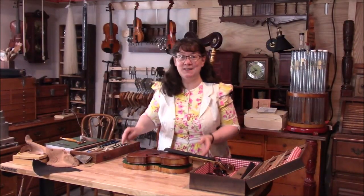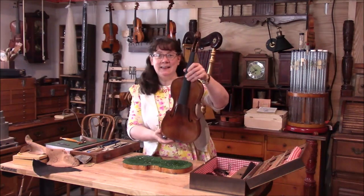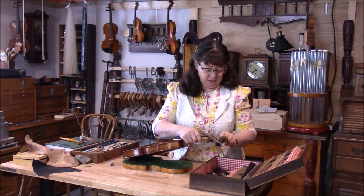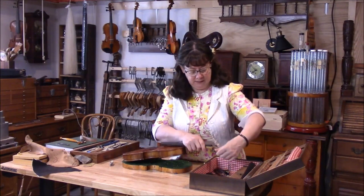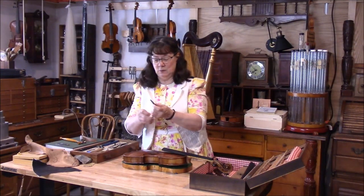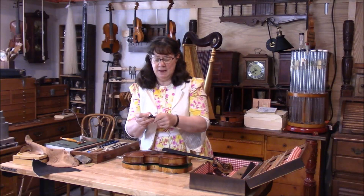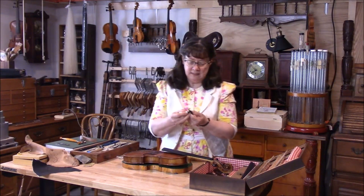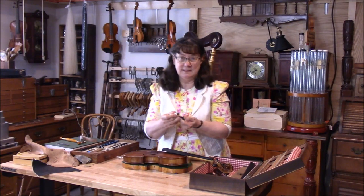I'm wanting to finish up this violin so I can get back to the owner. Next I'm wanting to make sure these pegs will be smooth turning, so I'm putting some peg compound on here. They're nicely done but they were starting to get a little bit sticky.